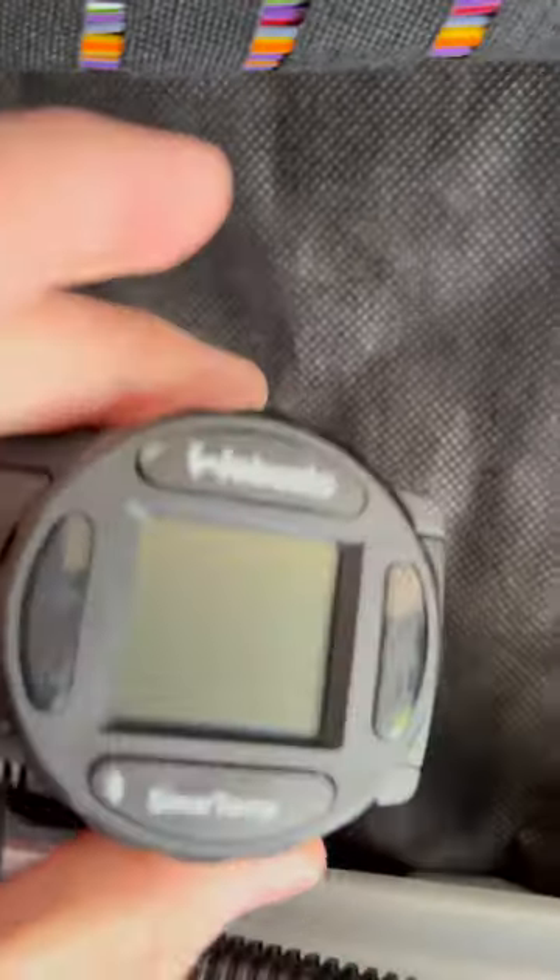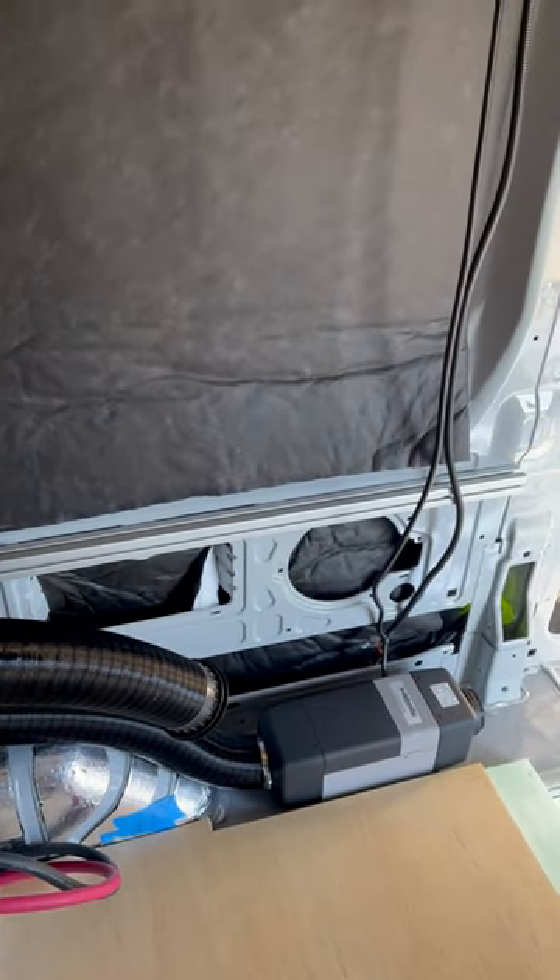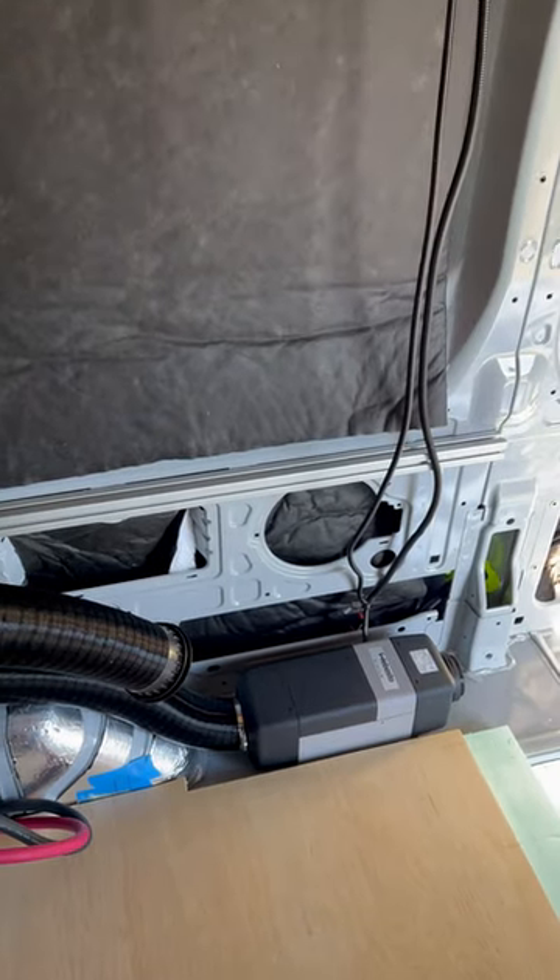I also picked up the SmartTem 3, which is really great, works well. So far it's all nice and tested, and I have a smoke detector and carbon monoxide detector ready for winter warmth. Let me know if you have any questions. Later! I'll see you soon.